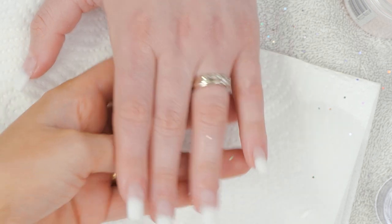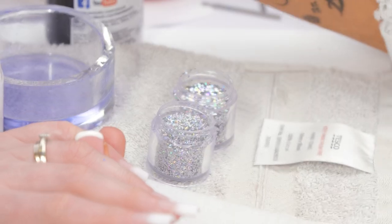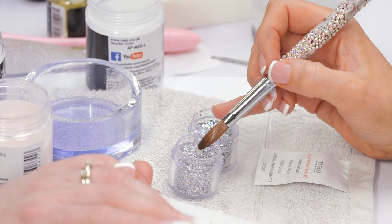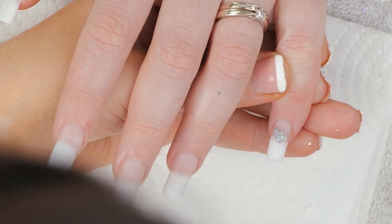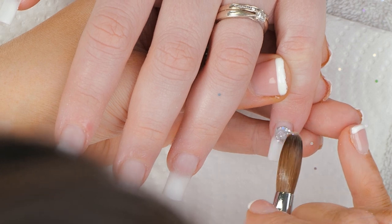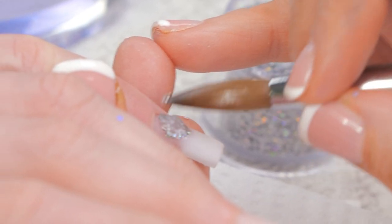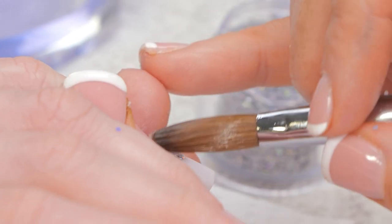Right now we're gonna use these glitters — not sure on the names, but they'll be linked below. We're just gonna put a little bit of this at the cuticle. Same thing as before: pick up a tiny bead of clear acrylic, dip it in both, and roll it onto the nail. You only want a tiny amount because it's only for the cuticle area.